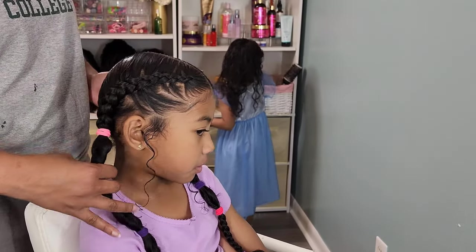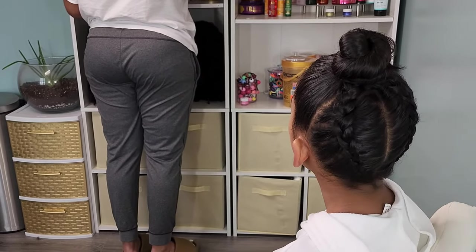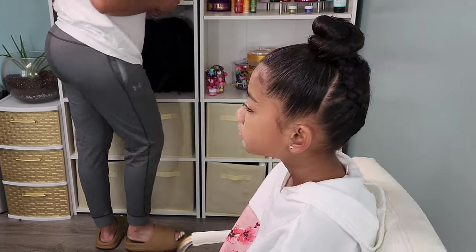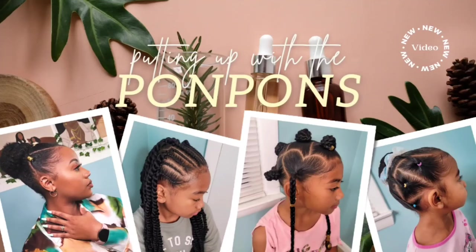Hey friends, welcome back to another hair tutorial here on our channel Putting Up with the Pom-Poms. I am Shantae, the mother of the three gorgeous pom-pom sisters. In this video, this hair tutorial, we have the lovely Lonnie, our middle child, and she is going to show you her three cornrow styles that we start for her hair for the school week. And I'm going to show you guys how to achieve these super easy and fast hairstyles.